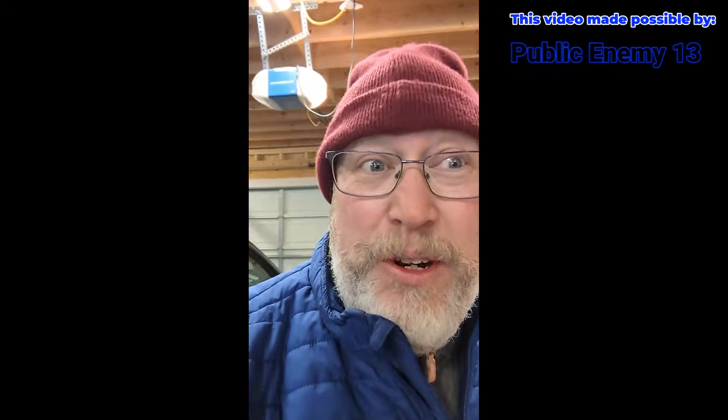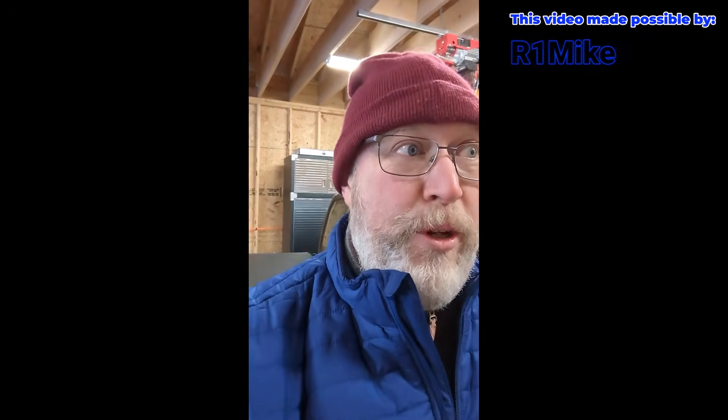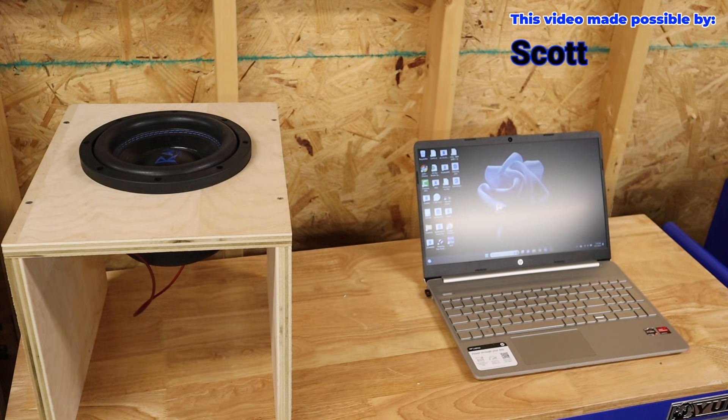I'm happy that the garage is 10 degrees warmer than it is outside, so at least it has some shelter in here. Got everything set up over here on the bench. Going to run that DATS sweep real quick and then get back in the house where it's warm.